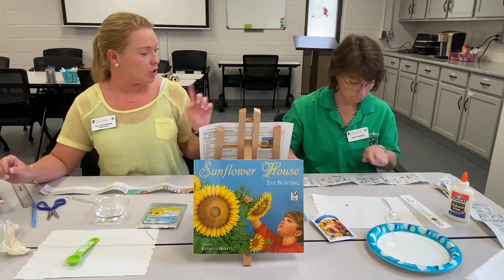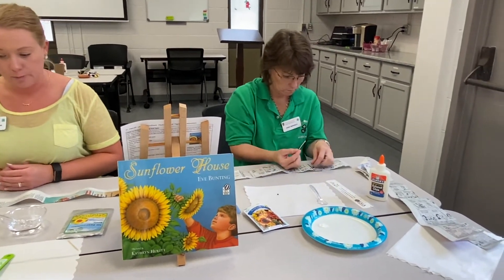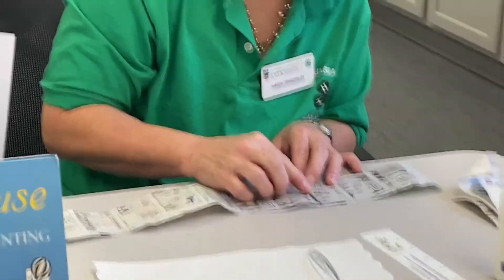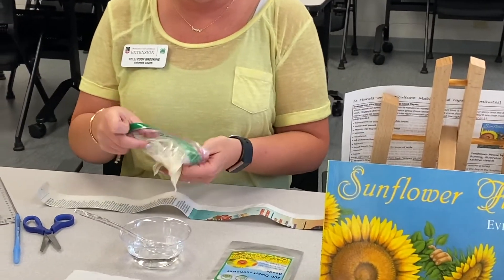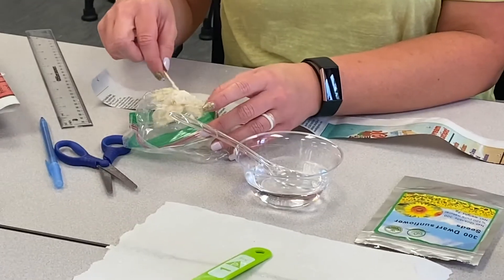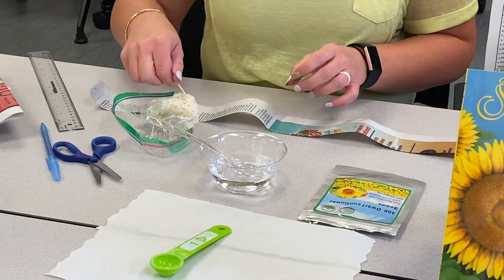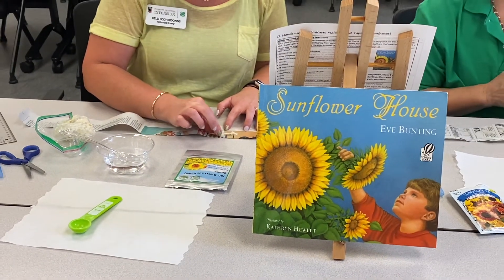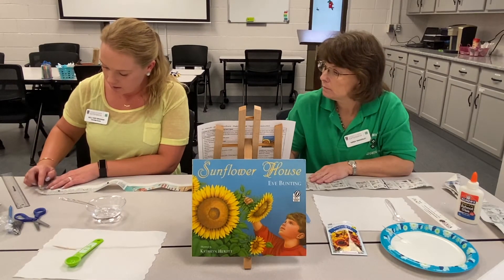Ms. Karen is going to use her Elmer's glue and put just a dab using a toothpick, because you really don't need a ton of glue. Over here, I'm going to use our flour and water mixture. You might have to open up the bag and use a Q-tip. For each X, you're just going to put a little bit on there. It's a little hard to get out — a little glue goes a long way. We're putting these seeds on here with the flour.